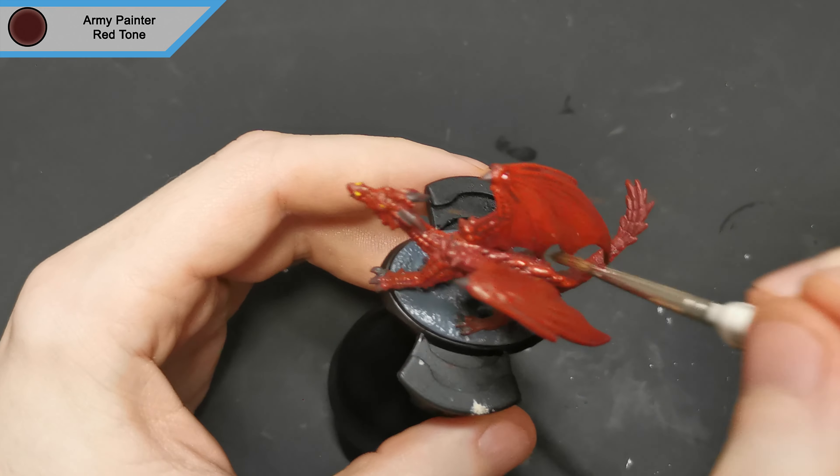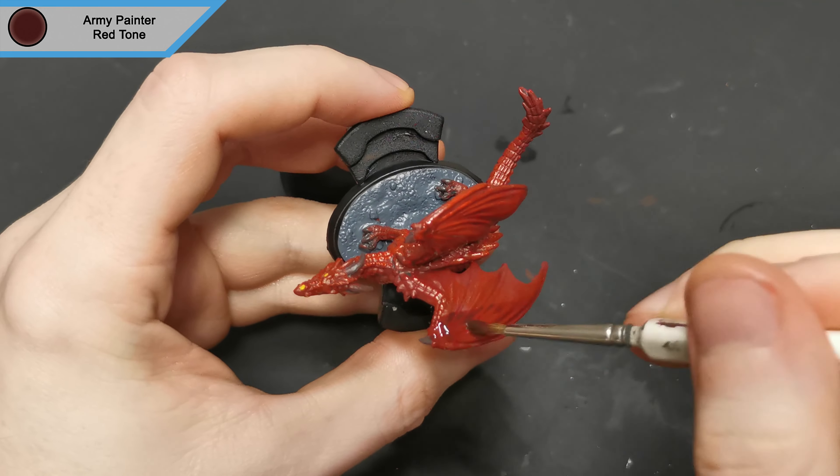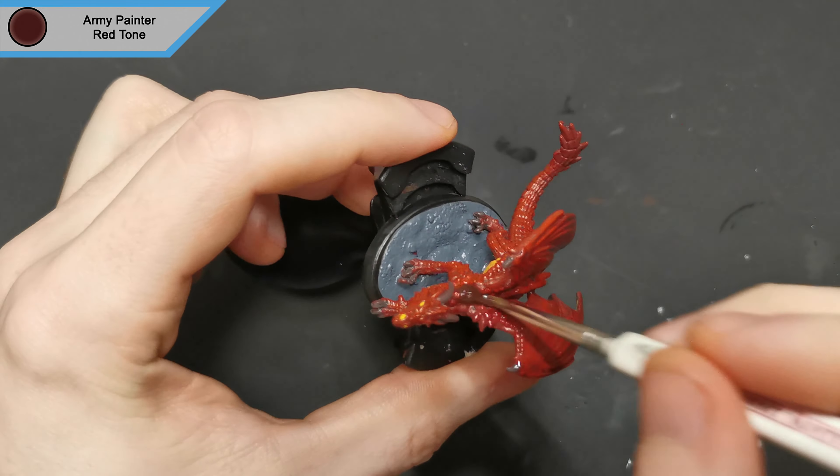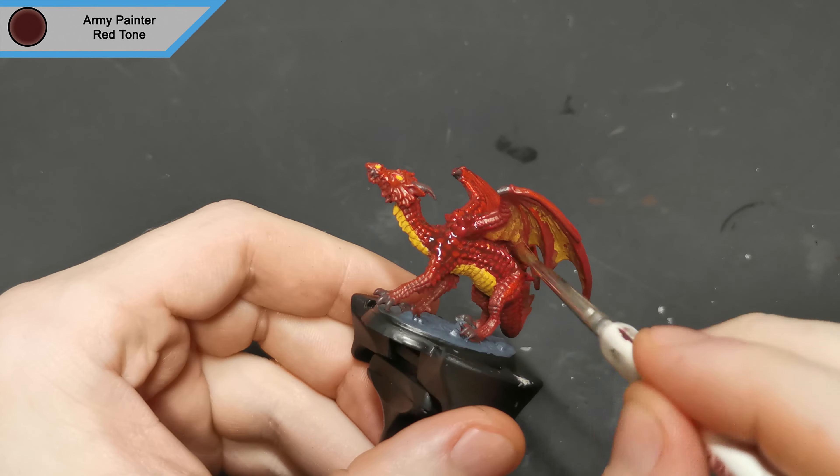There will be two washes going on this miniature. The first is red tone over absolutely everything. I have also painted the base rim in black but I forgot to record that, so that's already been done, but you can do that afterwards anyway.